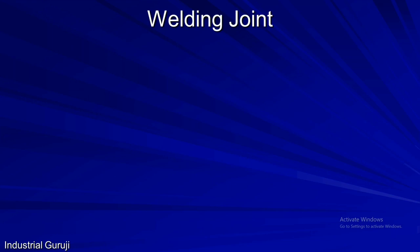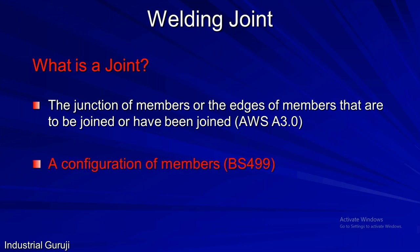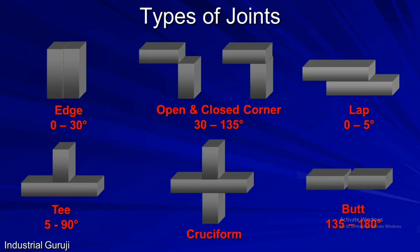We will start with the welding joints. What is a joint? According to AWS B3.0, a joint is the junction of members or the edges of members that are to be joined or have been joined. Whereas BS 499 says a joint is a configuration of members. Now we will see various types of joints.